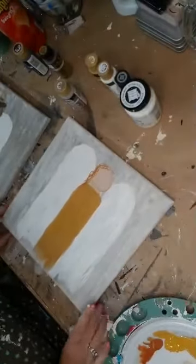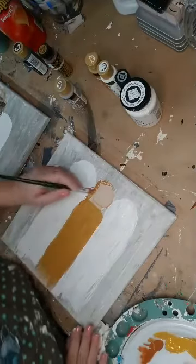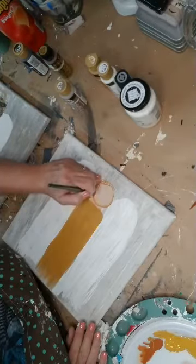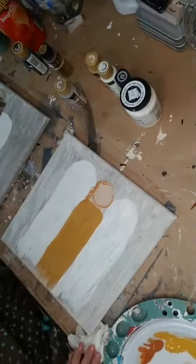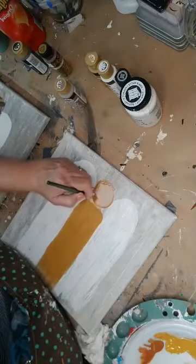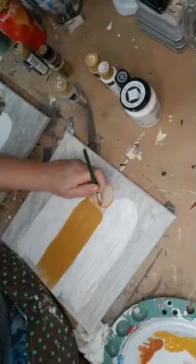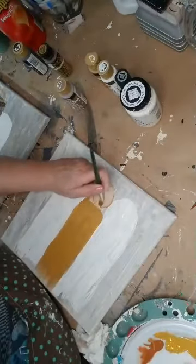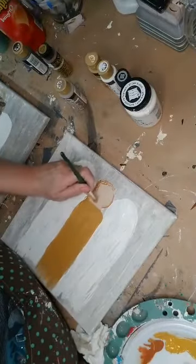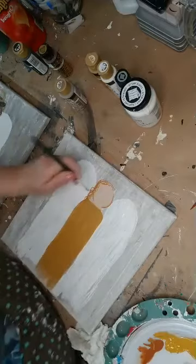If you want to give her more of an oval shape, what you can do is come in and shape it a little different — instead of doing round. So if you're not happy with that, you can come back in and fix it. Just use a little bit of water on your palette — see how I'm taking off that right there, because it's too round, I want it more of an oval. One good thing about this is you can fix any mistakes — don't stress over it.